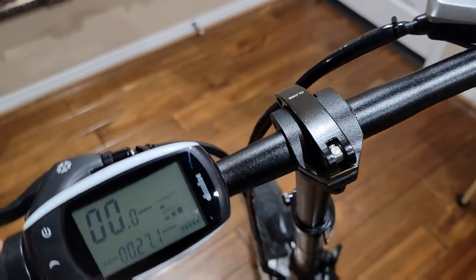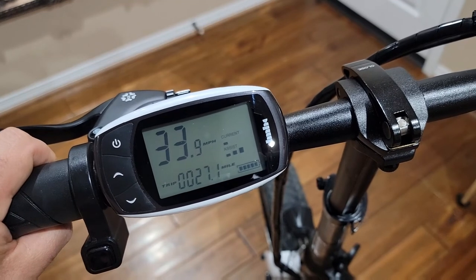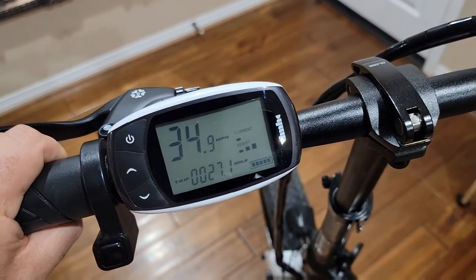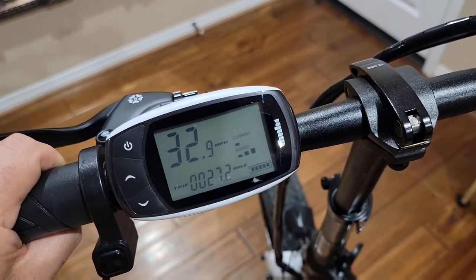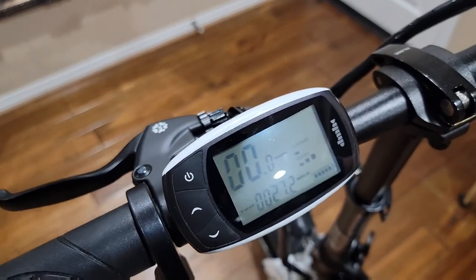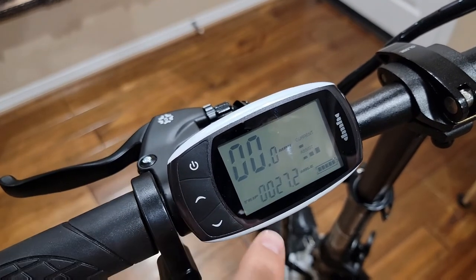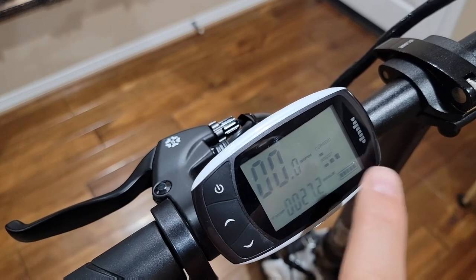Let's see what speed it can go without load — it's going up to 34 miles per hour, but with load it will be going about 28 miles per hour. Also, you may want to find out how to change miles to kilometers or kilometers to miles.